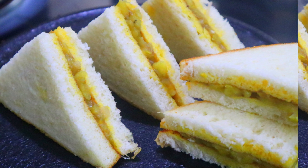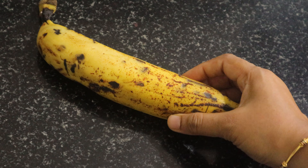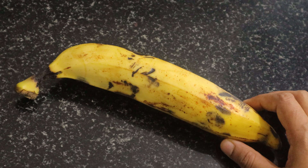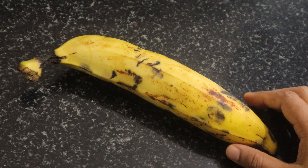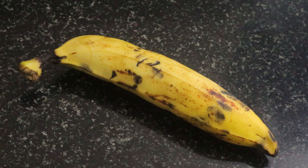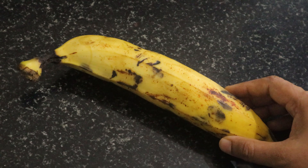Now I am ready. Now I am going to fill the sandwich. Here I am going to add some fresh fruit. I have some fresh fruit.